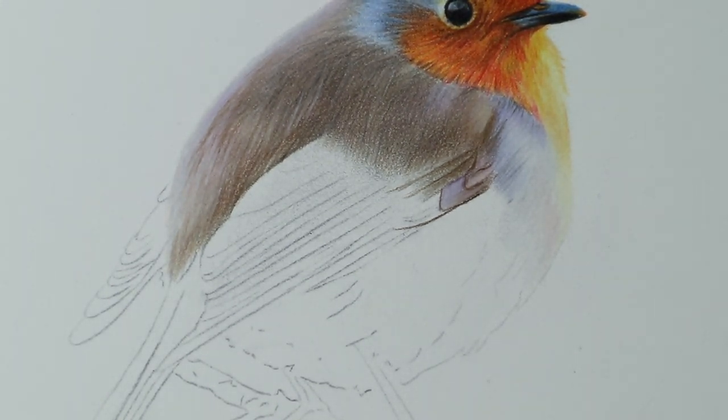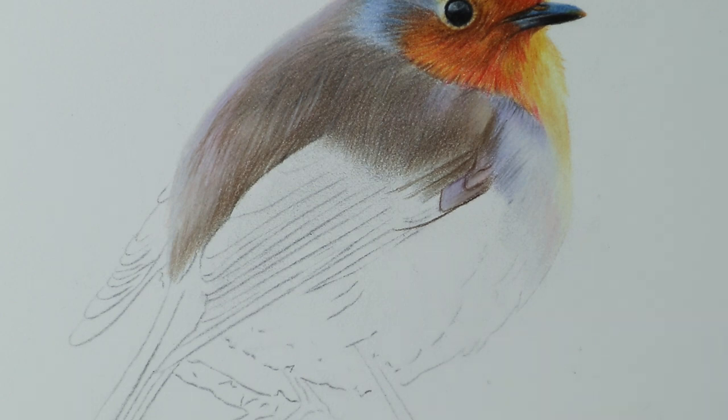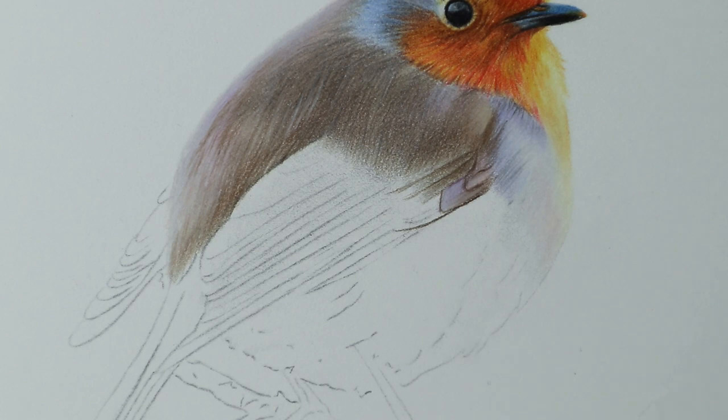Hi everyone and welcome back to part 3 of this robin tutorial in coloured pencils. Thank you for your patience with waiting for part 3 - I didn't upload one last week because I was setting up for my first ever craft fair and filmed a vlog for that. I'll upload an extra one next week so I'm not behind. Everything you need to know is listed down below, so let's carry on.